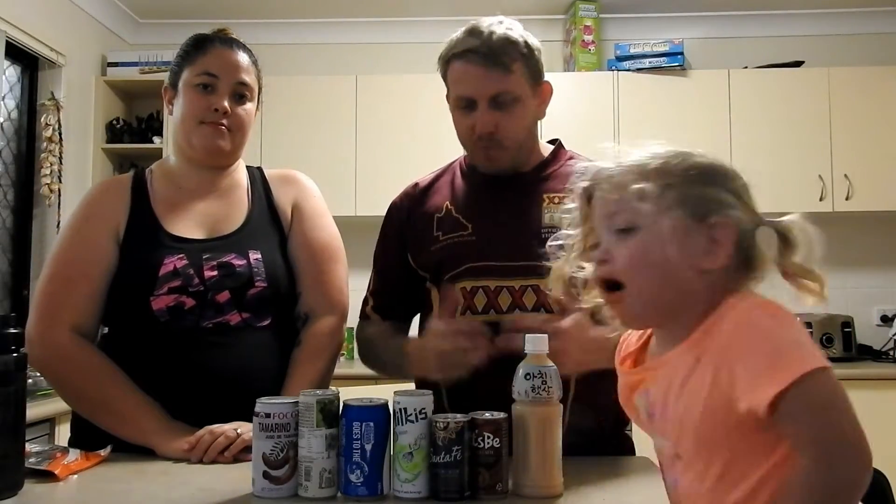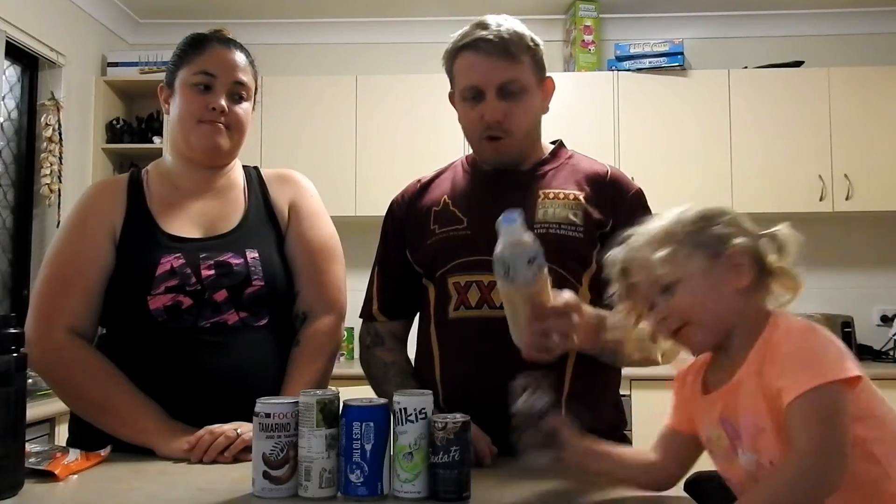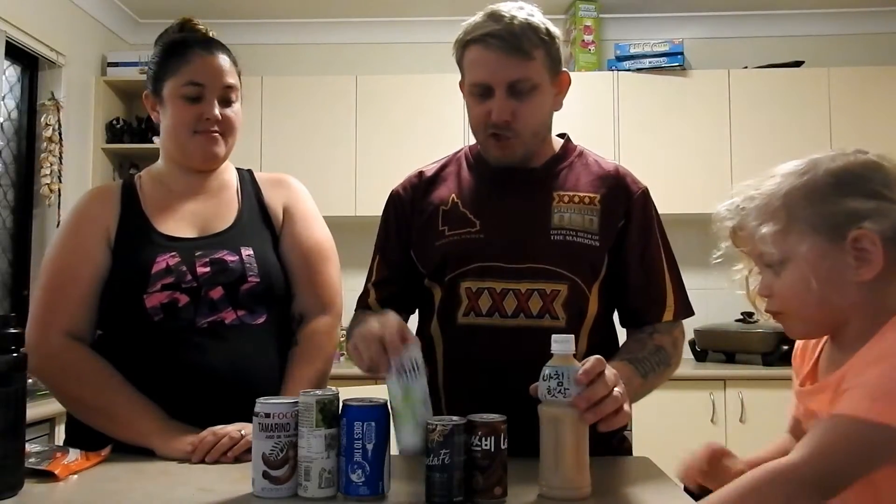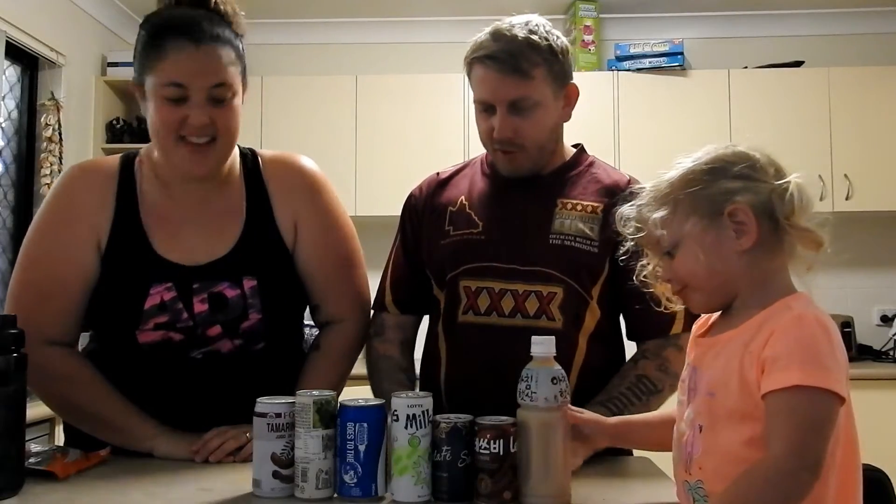What's up YouTube, Jamie and Kenza here. We're back again and today we're gonna be trying Korean drinks. We picked these up at the local Asian shop and pretty much most of them are in a different language — Korean — so we don't really have any idea what's in them. We're just gonna see if we can understand them and have a good time.